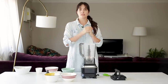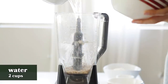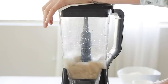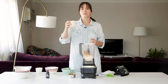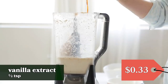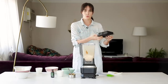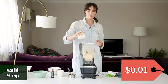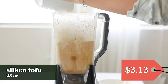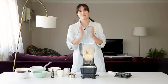For our cheesecake filling we're going to do a silken tofu base. First we're going to make homemade oat milk — it's just oats and water — and blend for one to two minutes until smooth. Next we add some peanut butter, lemon juice, and vanilla, and blend again for one to two more minutes. Then we add in organic sugar, some cornstarch, salt, and our silken tofu. It doesn't look pleasant, but it's going to taste just great. Then we blend it again.